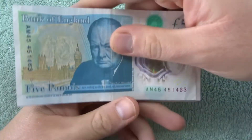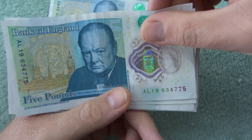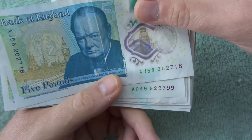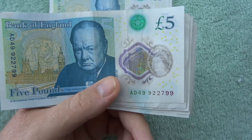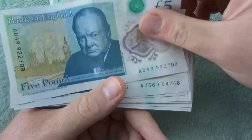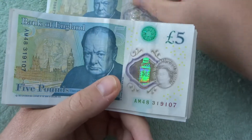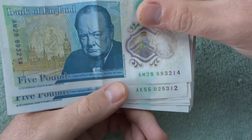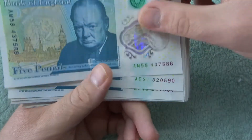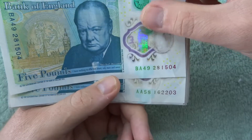Now we're gonna look at our serial numbers. So an AM45 there, a LL19, and an AJ57. It'd be nice to get like a 07070707 — that'd be a good one. I'd actually probably swap it out for the five pound note I got when they first came out if it was in good quality. Also we're gonna see how long it takes to get an AK47, even though they're not worth anything.